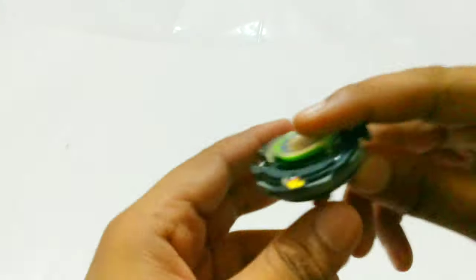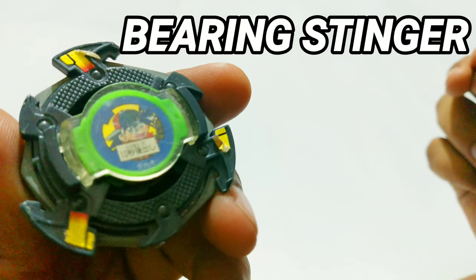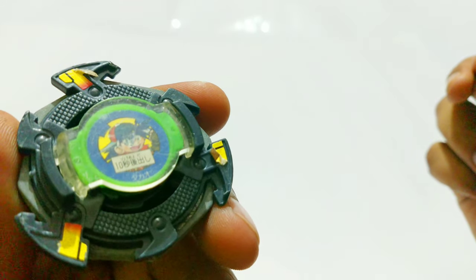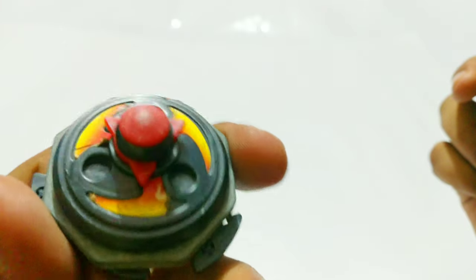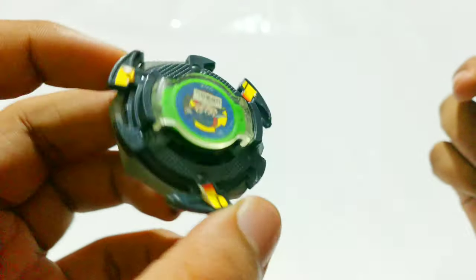Moving on to the next one, we have Bearing Stinger. Got a little picture of Tyson on top — that's really nice. It's not the matching bit chip, but it's got Tyson. It comes with the first version of Bearing; this is exactly how Bearing used to look like back then.